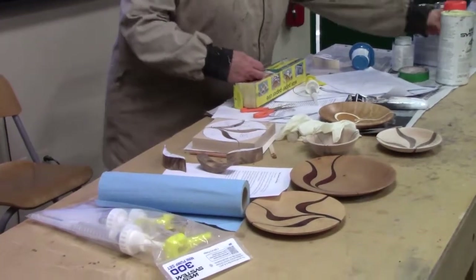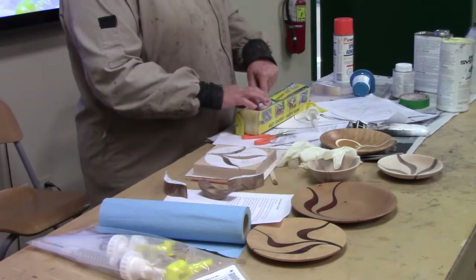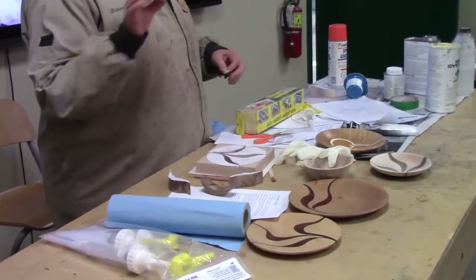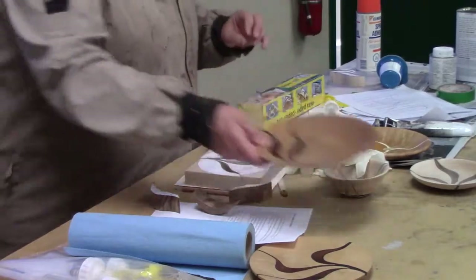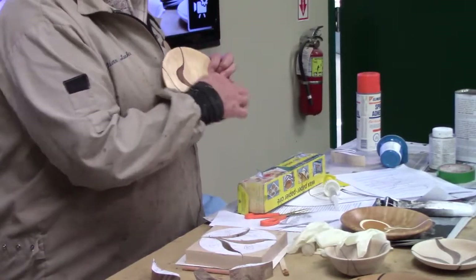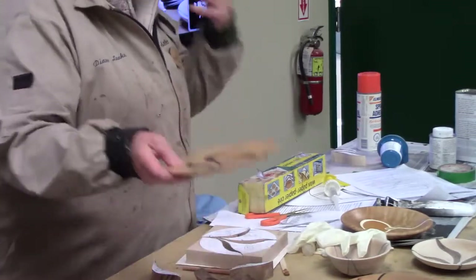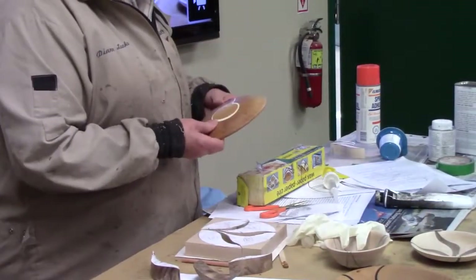You take spray glue, spray it on the back, and stick it down onto your contrasting piece. When you're putting your original pattern on and when you're putting your contrasting pieces on, you need to think about the direction of the wood grain. You need to decide: do you want the grain to go this way on this leaf, or do you want it to go that way? Think about the orientation that you want.